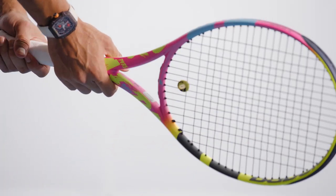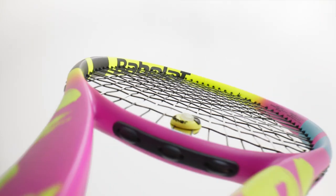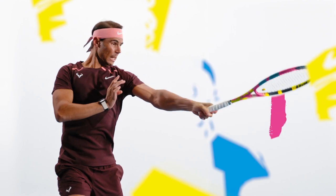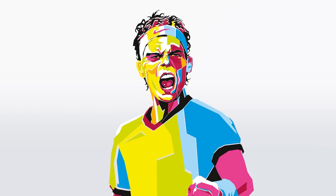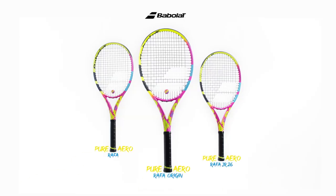It's about striving for perfection — on each move, each shot, each trajectory. It's about never giving up and always improving each detail. Ball after ball, match after match, victory after victory. This is how you become a legend. Start writing your own.